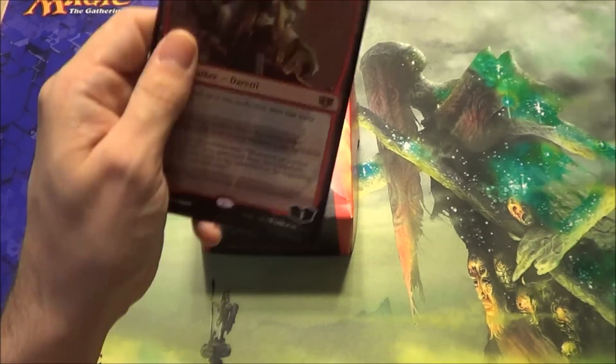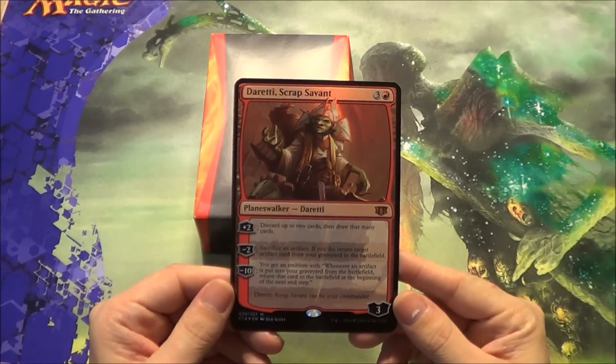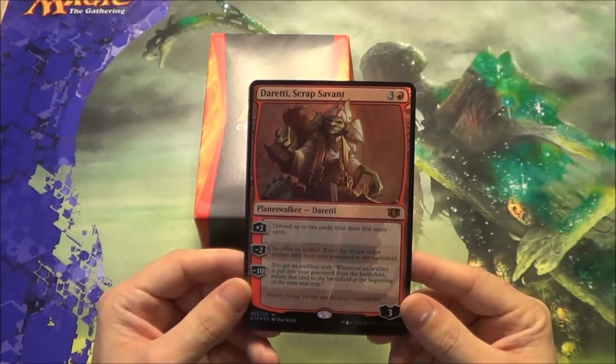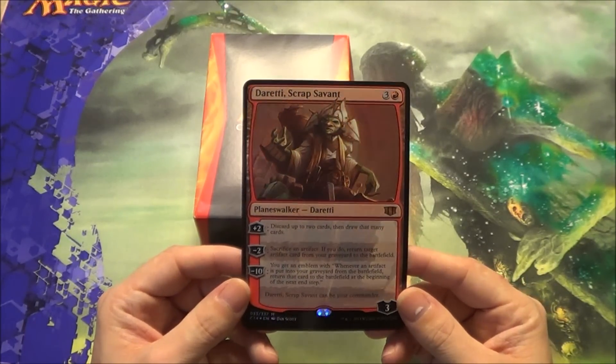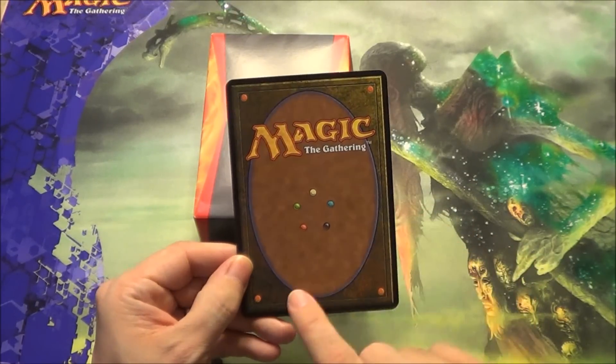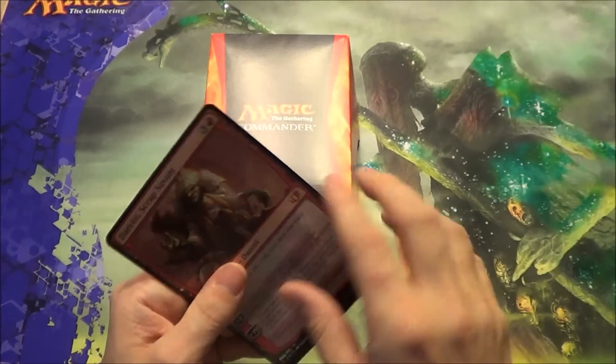Just like all the others, you get an oversized foil version of the new planeswalker. I guess you can use it if you get your commander in play, but I'm not so sure of the point of these — I guess it adds to the packaging so they keep doing it. The back is almost like a Magic card, though it's missing the Deckmaster branding, and the colors are a little different as well, obviously.